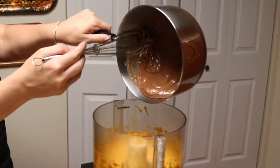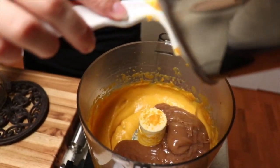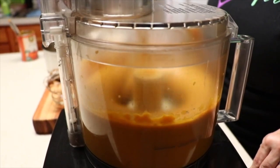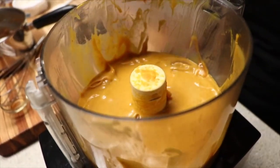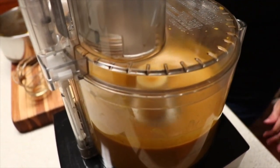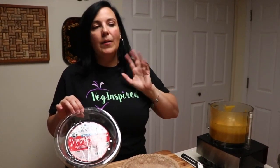Then we process everything together. So you saw me whip up that fantastic pumpkin pie filling — it was super easy. Now we're going to put it into this pre-baked pie shell. You could use any pie crust you want: a raw one with nuts and dates, or a graham cracker one — they do make a vegan graham cracker one. We picked up these Holy Wholesome organic whole wheat shells. I thawed it out a little bit earlier, threw it in the oven, baked for 10 minutes, and it's ready to go.